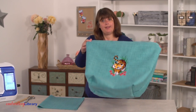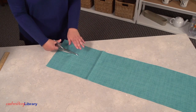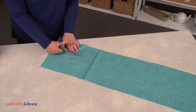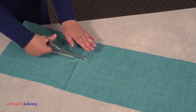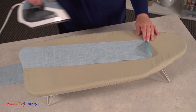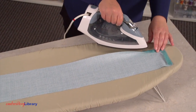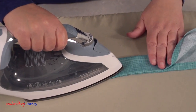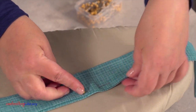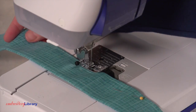Now we'll work on the handles. I prefer shoulder straps, so I'm cutting pieces of canvas to 40 inches long and 5 inches wide. If you like handles instead, make them shorter — about 20 inches long. Fold the short ends in 1 and a half inches to the wrong side and press. Fold the long sides in 1 and a half inches and press, then fold the long sides in half and press. Pin in place and sew a 1 and a quarter inch seam along the entire outer edge of the handles.